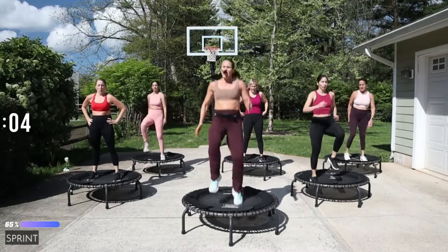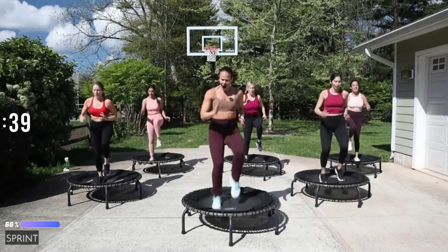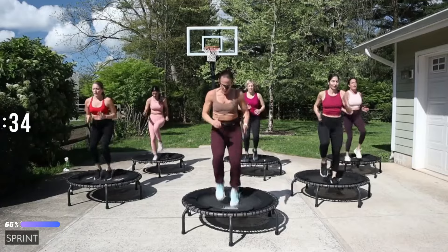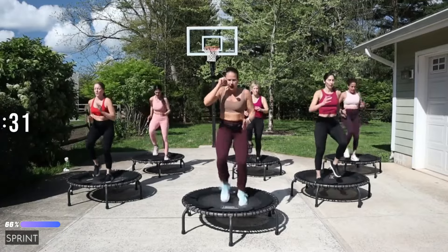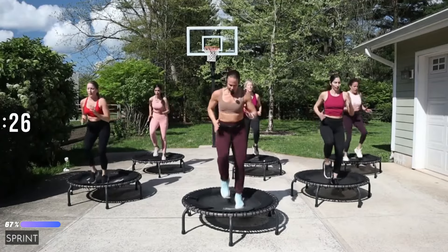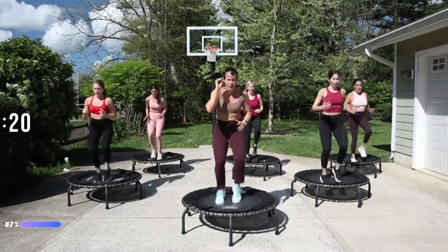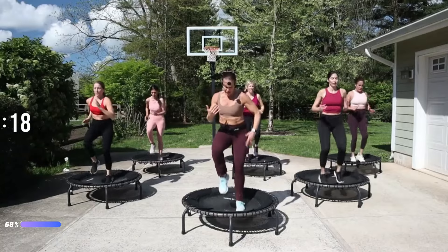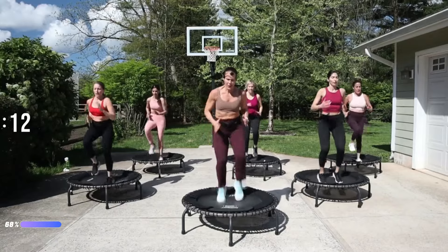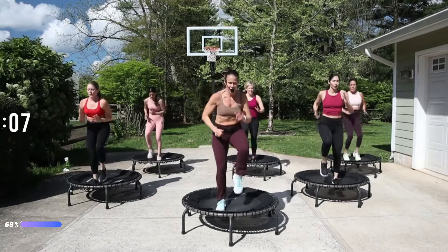Sprint is coming up and then right into round three. Hit it! Tighten something up here. Knees drive up. Put some fire in your feet!